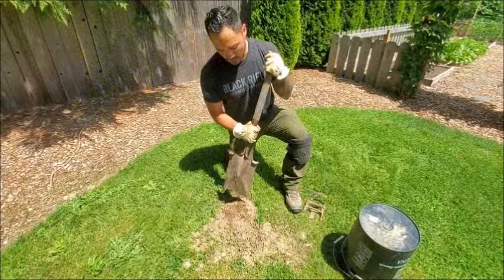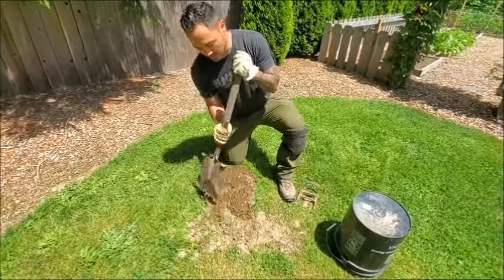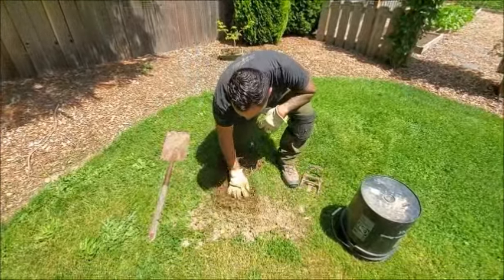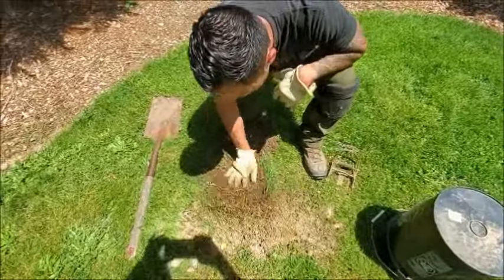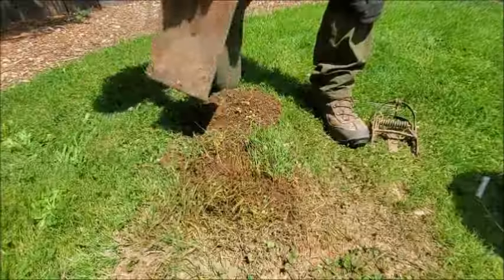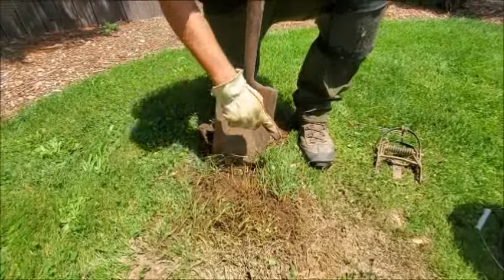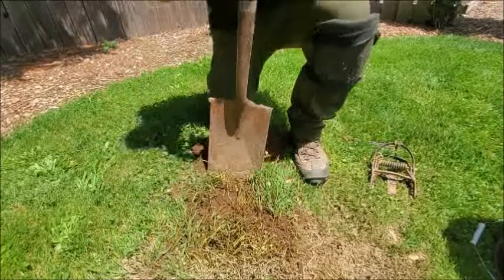So what I usually do first is come out to the mound of dirt and clear away as much of that surface dirt as possible and just set it aside temporarily. After doing that, I'll dig around with my fingers and usually what you'll find is a hole somewhere within that mound. So what you're gonna do next is take your shovel and dig out a square plug that you then pull out.